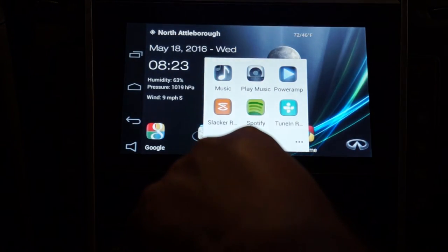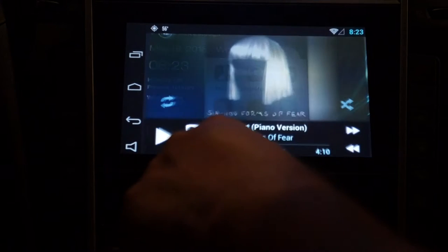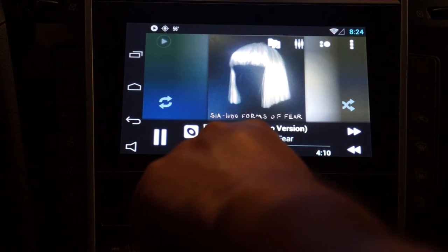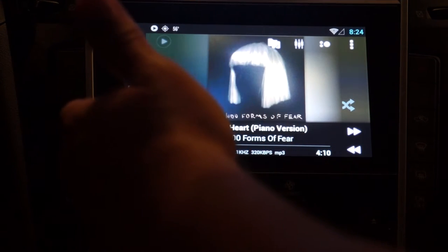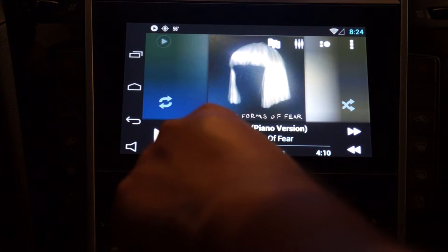I have PowerAmp here for local music that I put on the USB card — again no issues. Pretty much most of your apps — I haven't found anything that hasn't worked on here yet.